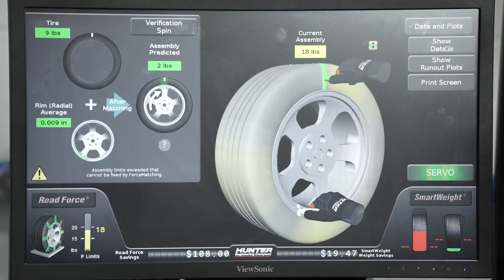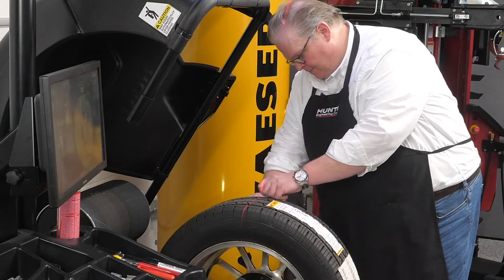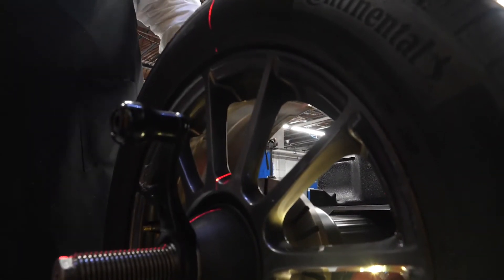This screen is directing us to make two marks on the wheel and also the tire itself. First, we'll mark the tire. Second, we're going to mark the wheel — we do this by hitting the servo button — and now we're going to mark the rim.